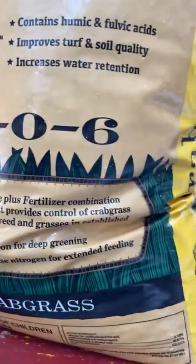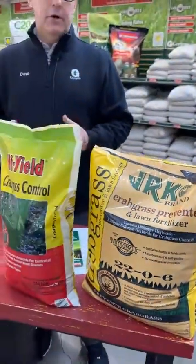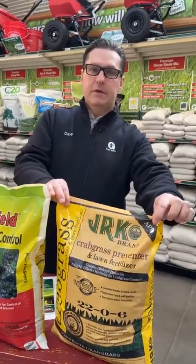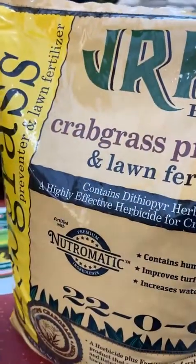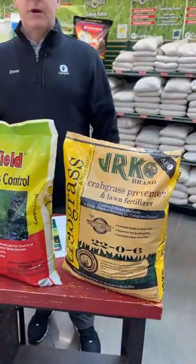That vapor barrier can be penetrated if you dig in there or do a core aeration, so it's not forever. Not all crabgrass preventers are created equal. Ours has about 90 days of life in it. It's got an active ingredient of dimension in there as well, so even if you don't get it down in time, it's going to kill — it's both pre and post emergent.